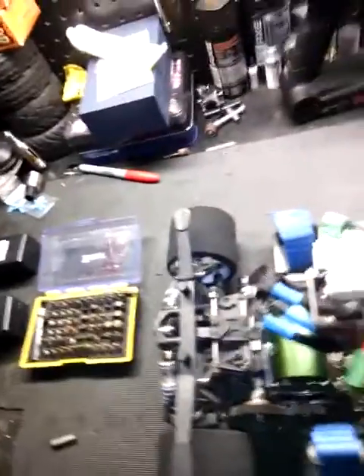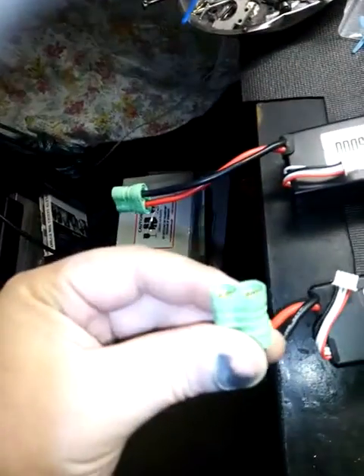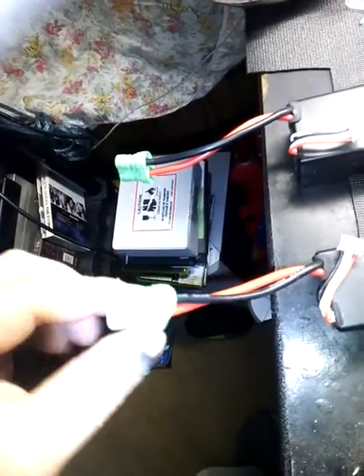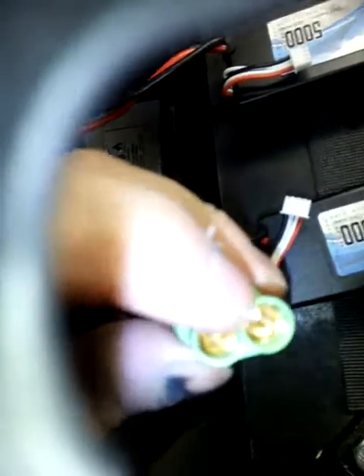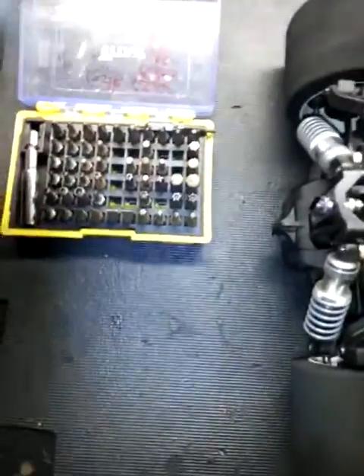I bought this set pre-made, but you don't always have that option with batteries. The thing is, these connectors can be kind of hard to put in. They slip in but it takes some pressure, and I didn't want to take a hammer and beat on them.